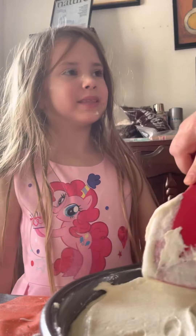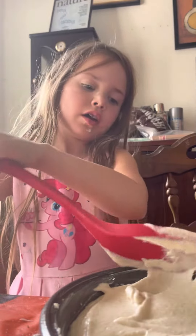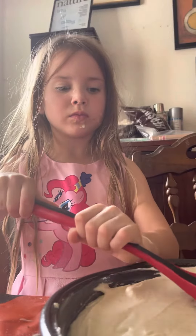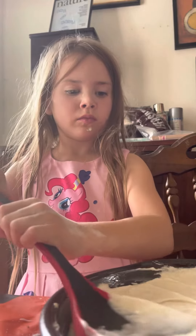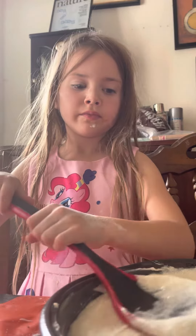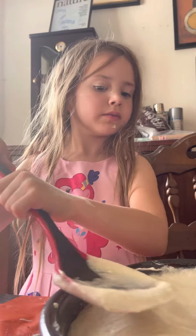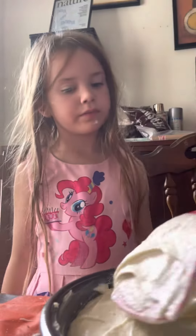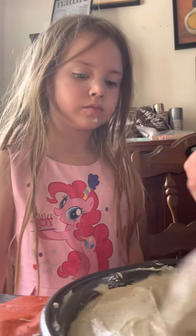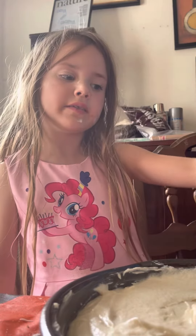Can I lick this one? Now try to make them even, level, all the way around. Daddy, that's impossible to do with a spatula. Go like this. Now let me do the other one.